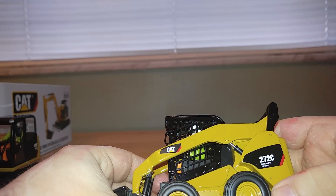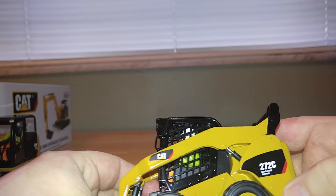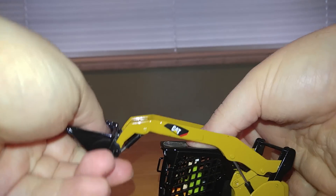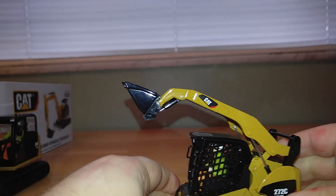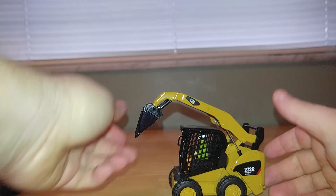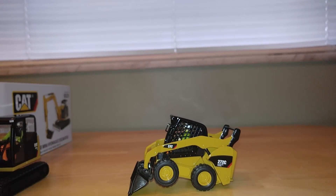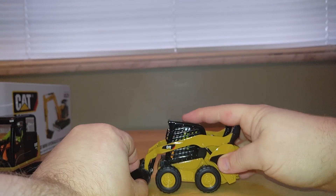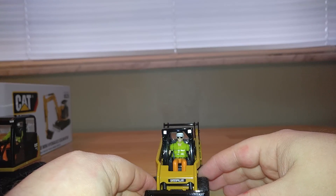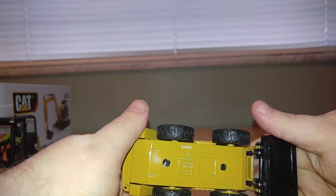Here's the 272 skid steer. A notable difference is it has 'High-Flow XPS Two-Speed' printed right underneath the 272 graphic — very, very small, but it does look good. The cylinders are stiff, but the boom will raise to a decent height. The tipping angle is pretty decent, and you can achieve a very good cut angle. Tires roll well enough. Inside, you've got your operator working the joysticks. Underneath it's very plain — just screws and the Diecast Masters logo.